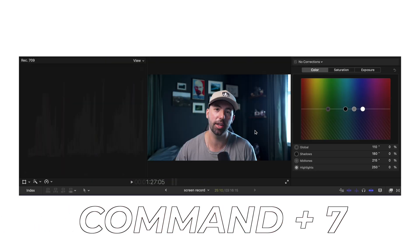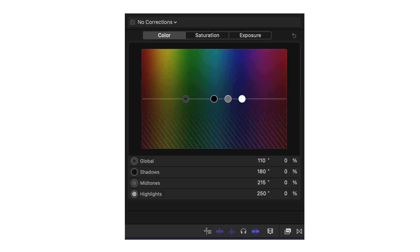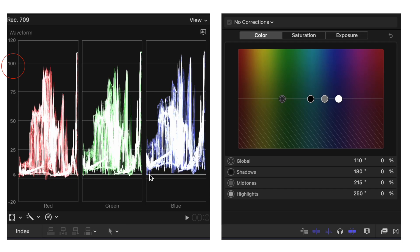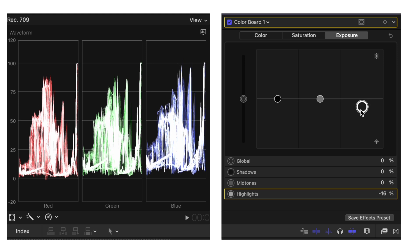First, open up Final Cut Pro and press Command 7 to pull up the scopes — this is where the magic happens. I always start with a color board. You want all the data to range from 0 to 100: 0 being the shadows, 100 being the highlights, and everything in between being the midtones. Go to the exposure tab and adjust the highlights to get them as close to 100 without going over.